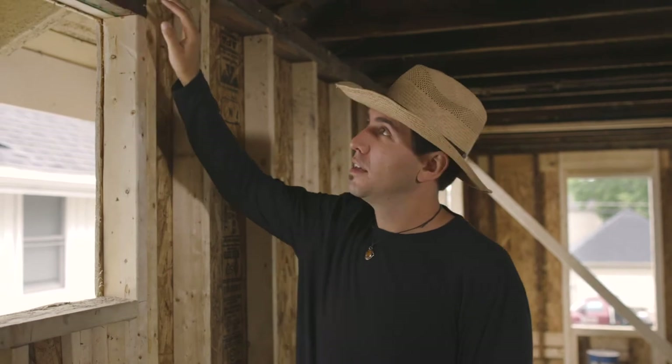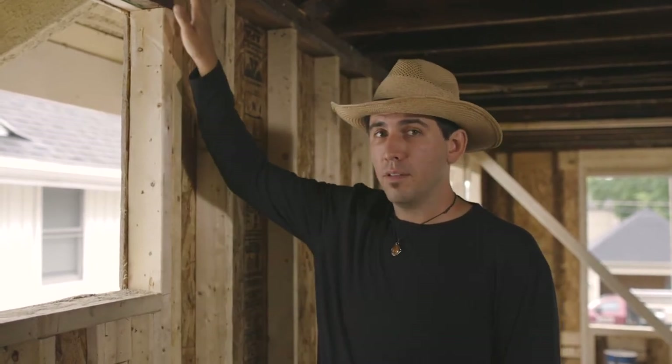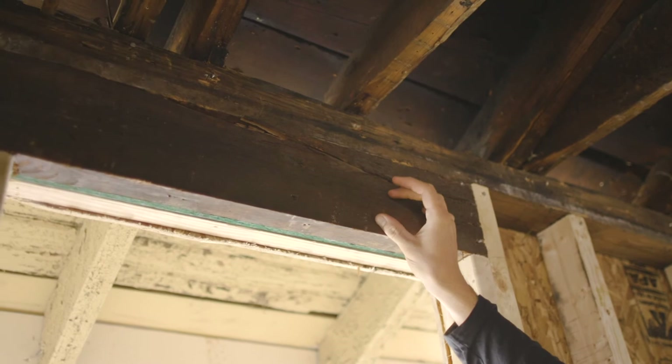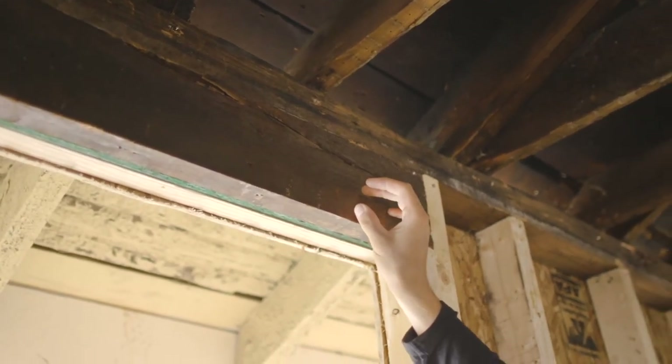I want to point out that this header is made out of the old wood of the house. One thing that worked out really well for us on this build is we had the framers serve as the demo team as well. On these old homes there's going to be a lot of great wood you can reuse and reutilize. This old-growth wood is going to be better quality — it's going to have fewer knots than modern-day Southern Yellow Pine or Douglas Fir. When you have a separate demo team come in, they could rip out everything and throw it in the dumpster. Instead, we separated the good wood from the bad wood and were able to reutilize it for this header and throughout the build.